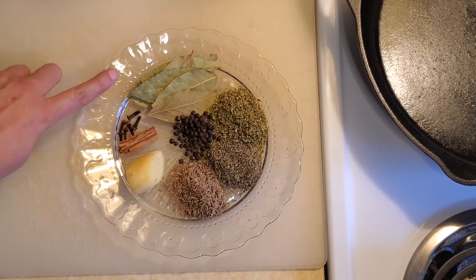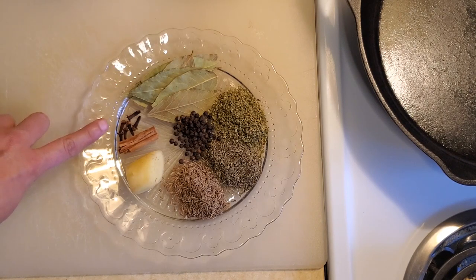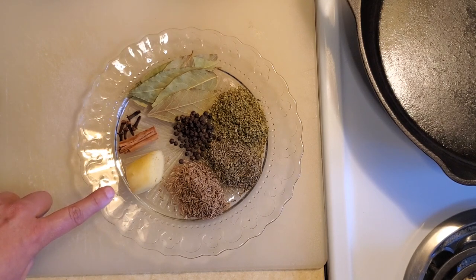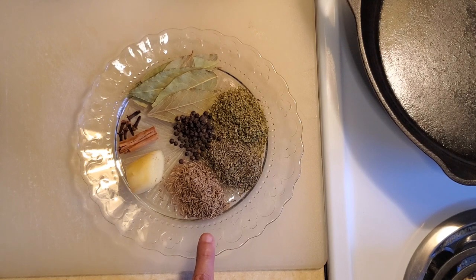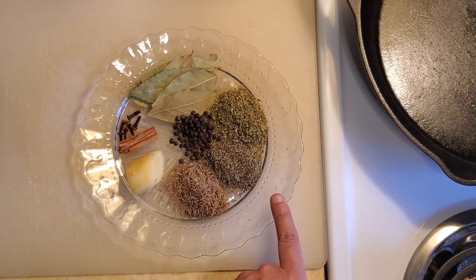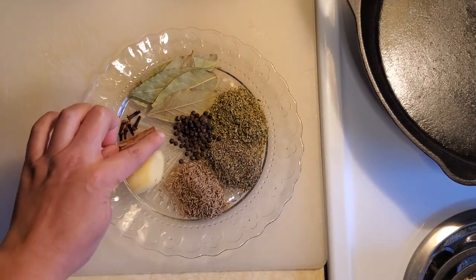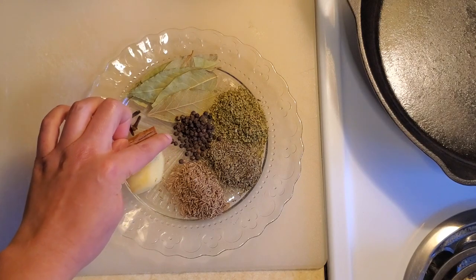We'll also need seven bay leaves, six whole cloves, a one-inch piece of cinnamon stick, a one-inch piece of ginger root, one tablespoon of whole cumin, one tablespoon of thyme, one tablespoon of oregano, and two teaspoons of black peppercorns.